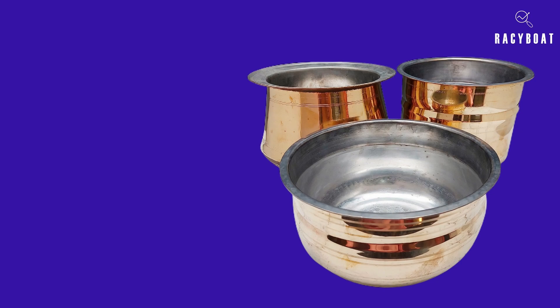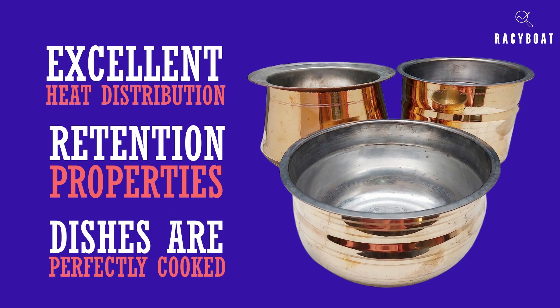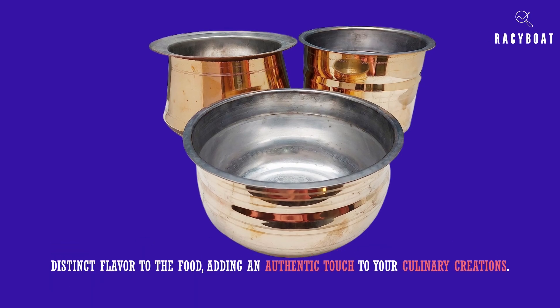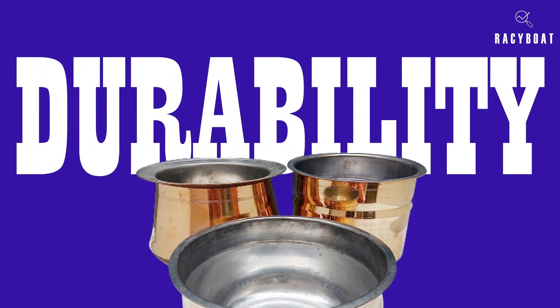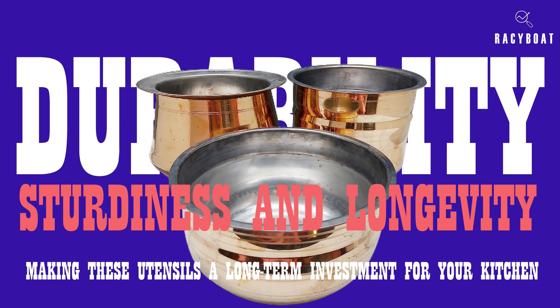Brass cookware has been used for centuries due to its excellent heat distribution and retention properties. It allows for even cooking and ensures your dishes are perfectly cooked every time. Plus, brass imparts a distinct flavor to the food, adding an authentic touch to your culinary creations. One of the significant advantages of the Zishter brass cookware set is its durability. Brass is known for its sturdiness and longevity, making these utensils a long-term investment for your kitchen. With proper care, they can be passed down through generations.